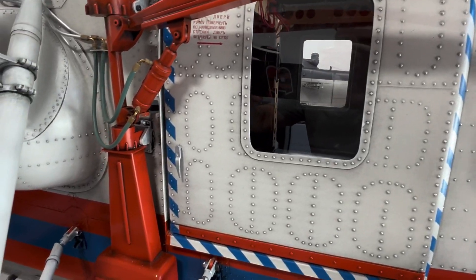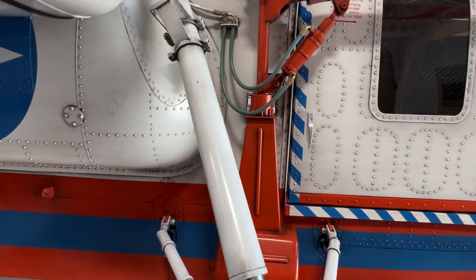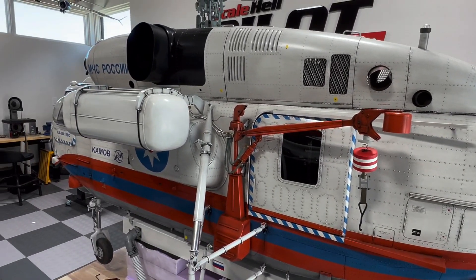So that's a quick look. In the following chapters I'll go over the water cannon, and we'll take it up in the air and see how it flies.